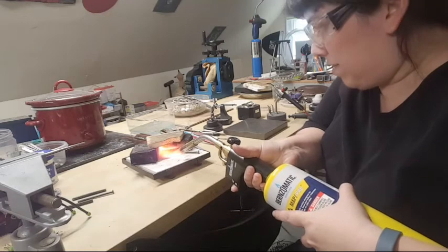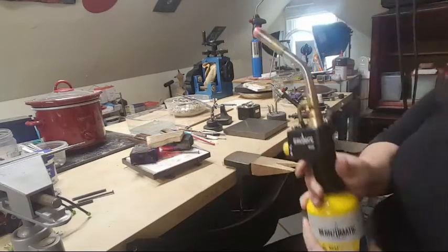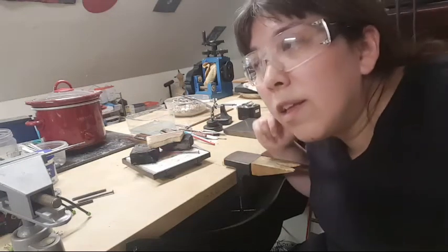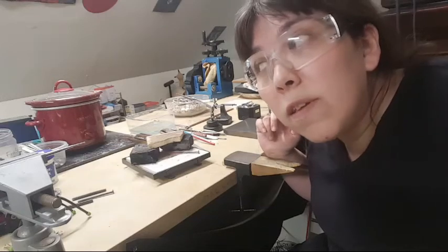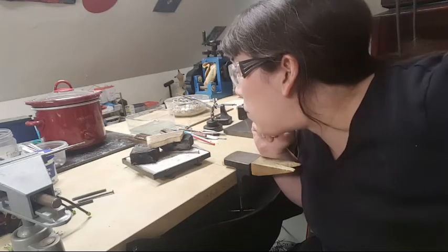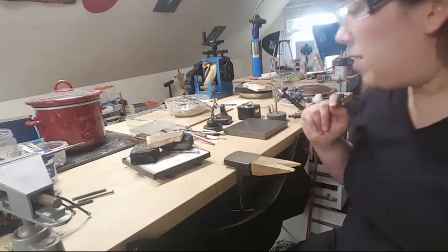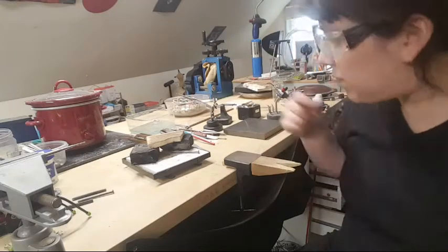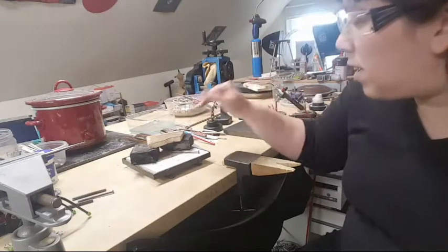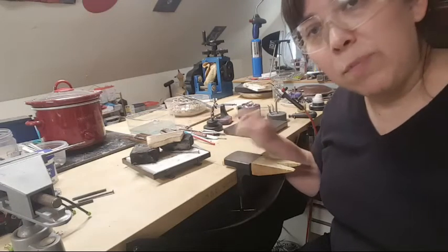We want it to glow a nice dull red. Heat just the tip — the first third or first quarter — because you're going to strike this part with a hammer. You don't want to make the strike zone soft, just the tip that you'll be shaping. You can hear the crackling noise as it heats up.